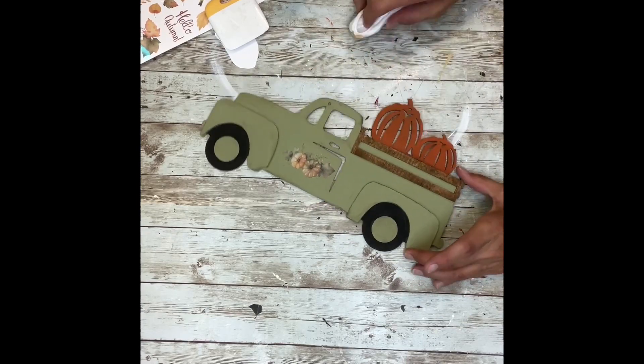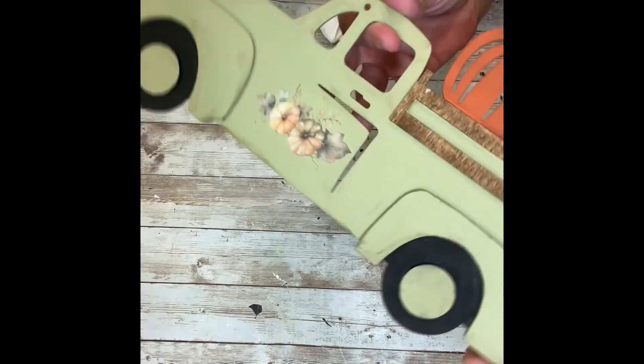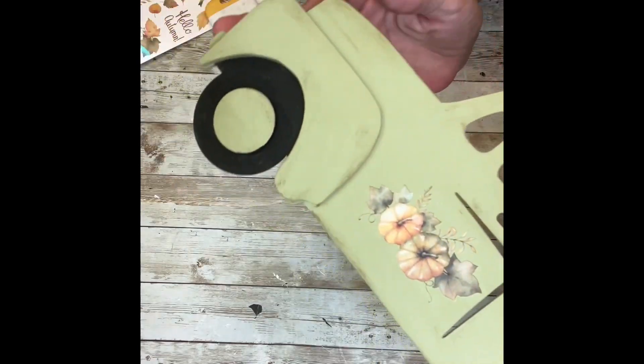I feel like this was the perfect finishing touch for the truck. It looks so adorable, though it's really hard to see on camera.